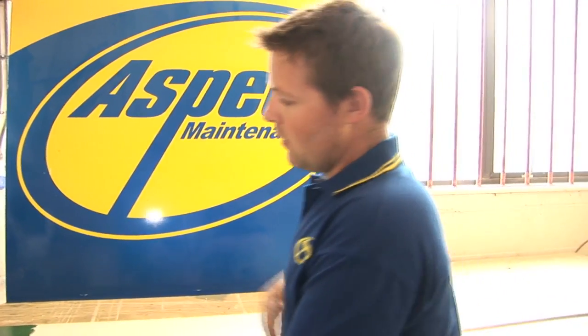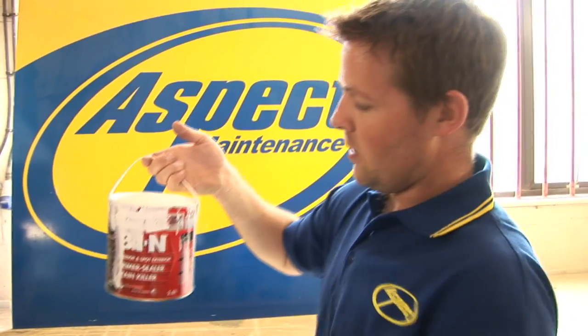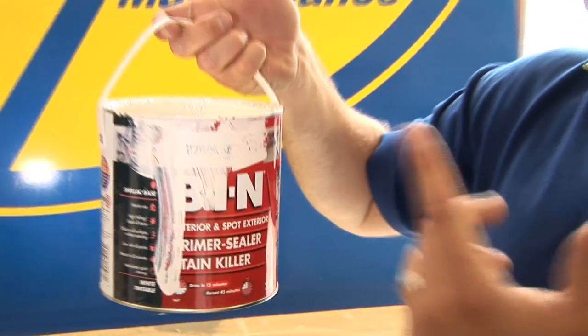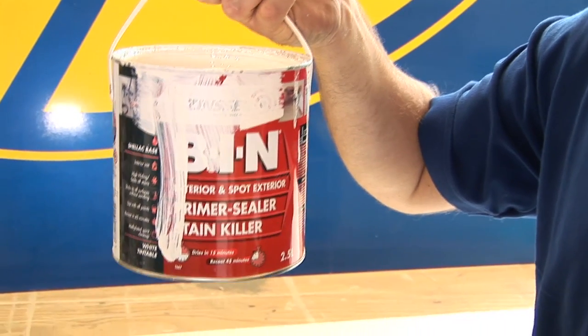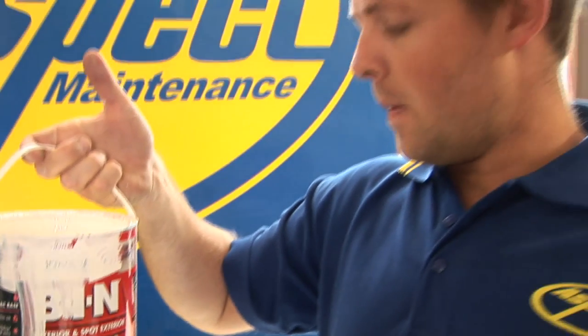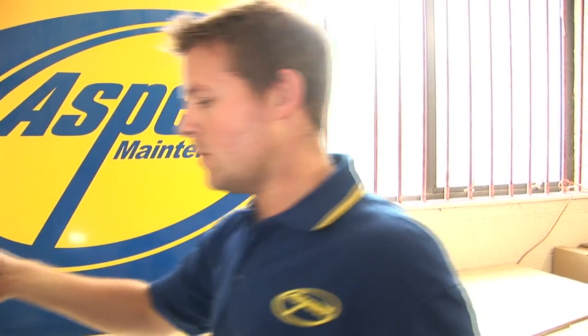What I'm using here is a Zinsser Primer, which is this one here. It's basically paint over wood, metal, concrete, formica, anything like that. It will stick to it, and it means that once it's been properly primed, you're clear to over-paint that surface with whatever finish you like.